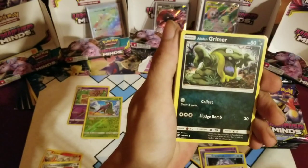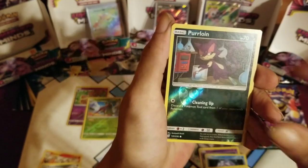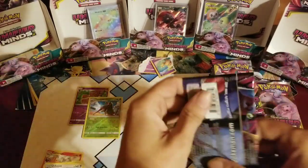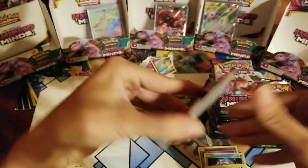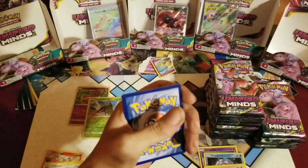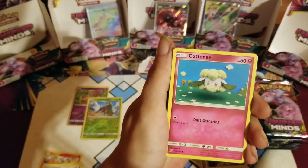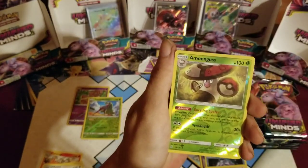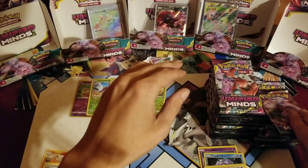Knock on wood. Finneon, Alolan Grimer, Karrablast, Fletchling, Honedge, reverse Purrloin — I love this card, I don't know why, I just love the artwork on that Purrloin. That pack really just came apart. Code card. Lightning, Misty's Favor, Knocktowl, Karrablast, Ponyta, Pikachu, Bidoof, Bonsly, Drapion. Reverse hollow Aromatisse, and a hollow Serena — alright, I'll take that.